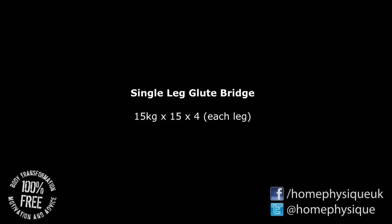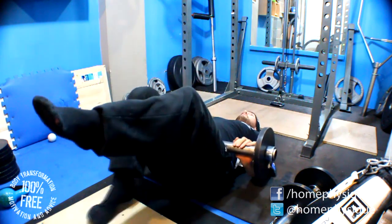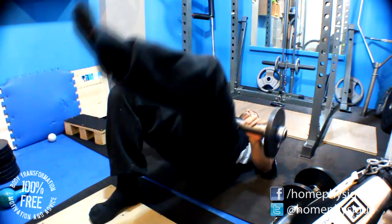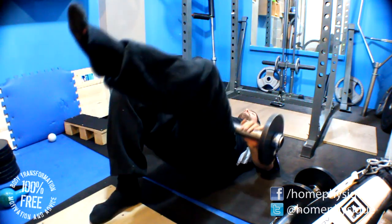Next I did single leg glute bridges. These are supposed to be leg presses as per the program but I don't have a leg press, and glutes are a weak point for me. I'm doing them single leg so I can activate them better. I do have pretty damn sleepy glutes.